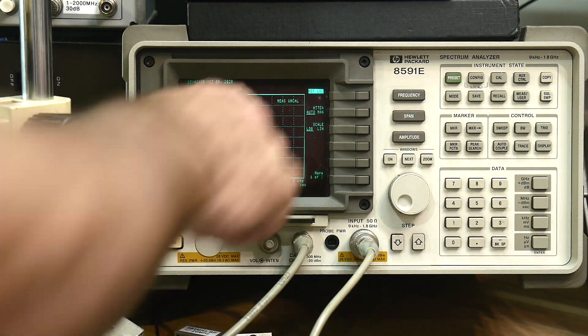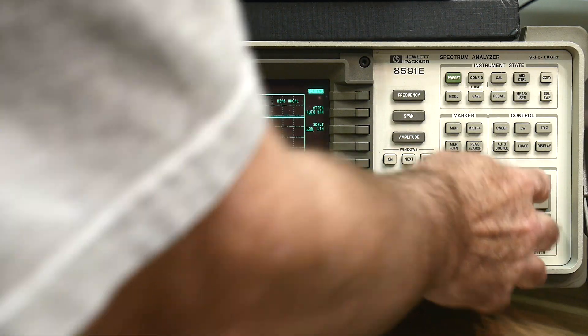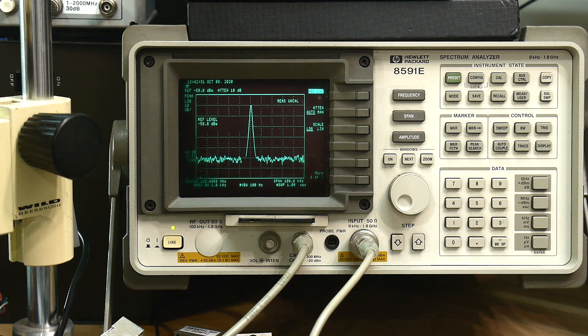Now let me change the reference level to -50. 80dB, 90dB, 100dB, 110dB, and 120dB. Two impressive things: the attenuator works great — zero to 120dB of attenuation — and on one setting the spectrum analyzer can measure 120dB of dynamic range. That is super cool. This attenuator will come in really, really handy.